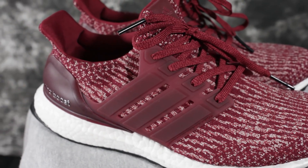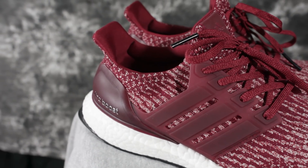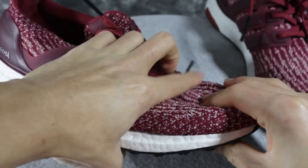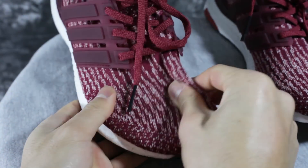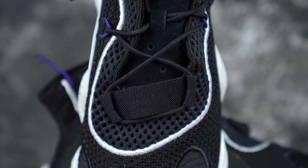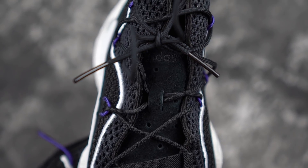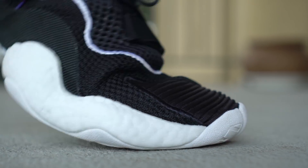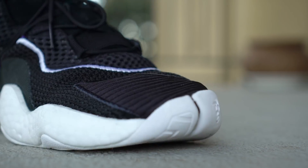The Ultra Boost upper is a nice Primeknit with a little three-stripe cage — it's a one-piece booty upper, super stretchy. The BYW Boost has a textile and polyester-type material with some suede touches. It doesn't stretch at all — it's soft and pliable but more supportive, which is good for lateral movements.